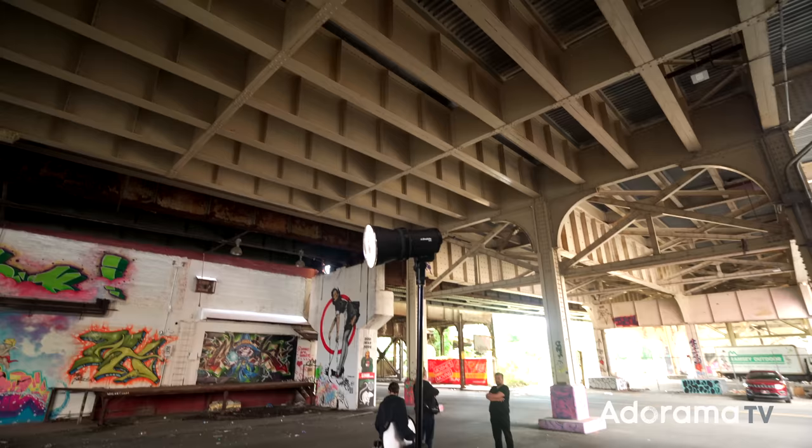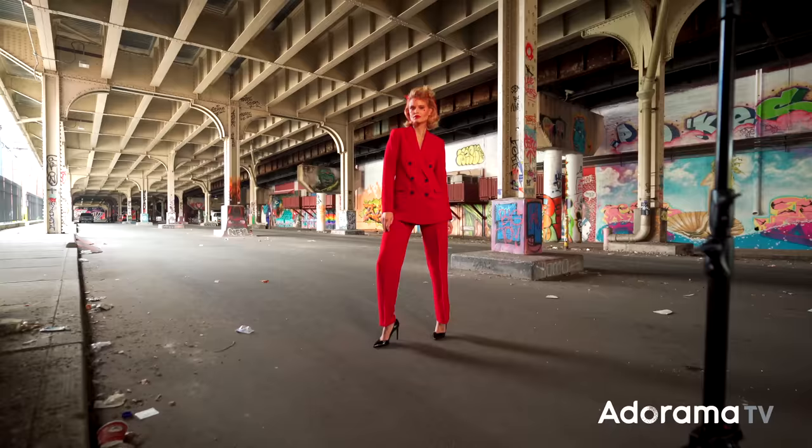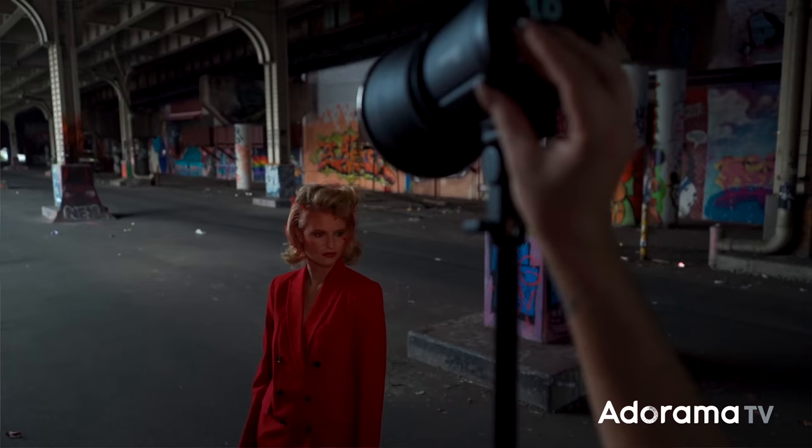But Profoto just came out with their new X series. So today I'm going to be playing around with the Profoto B10X. What is different about this light source? First of all, it has faster recycle times. And if you've watched me shoot, especially with models twirling or walking or moving, I definitely want those faster recycle times. Another benefit is that it has greater output for its modeling light — in fact, 30% more output.